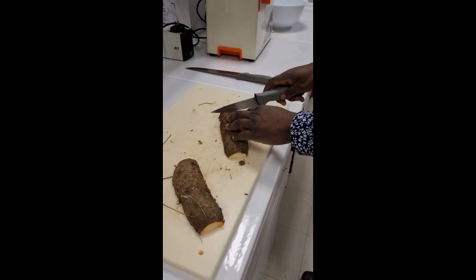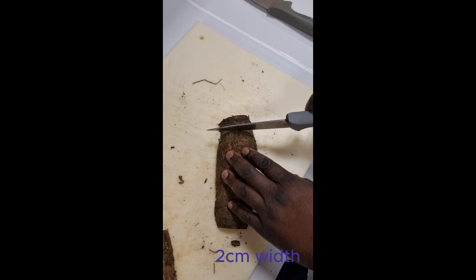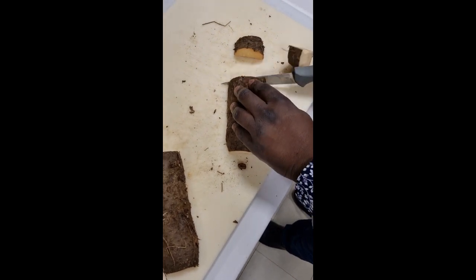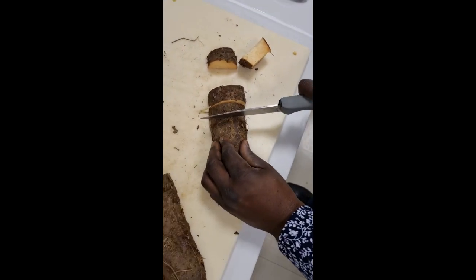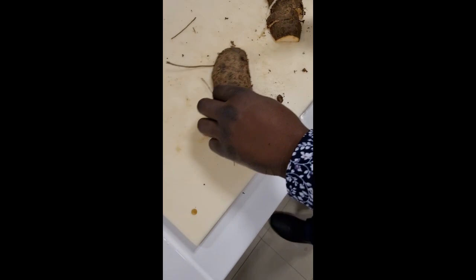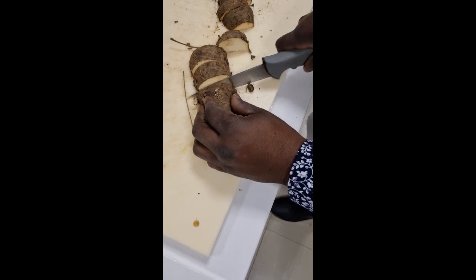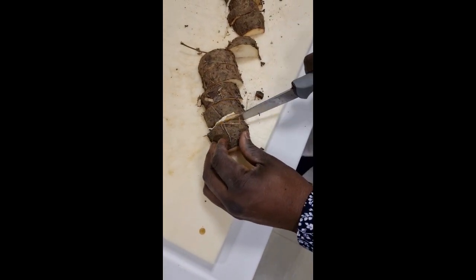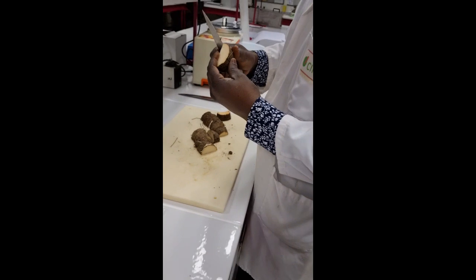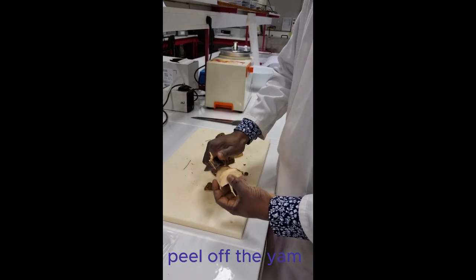After this we cut them into average distances of two centimeters — so we have about two centimeter slices each. Then we peel off the skin as lightly as possible so that we have enough sample.